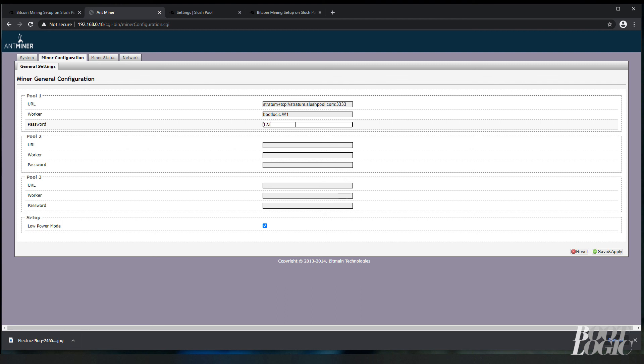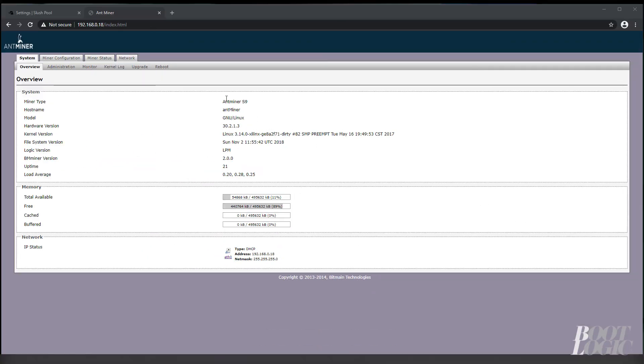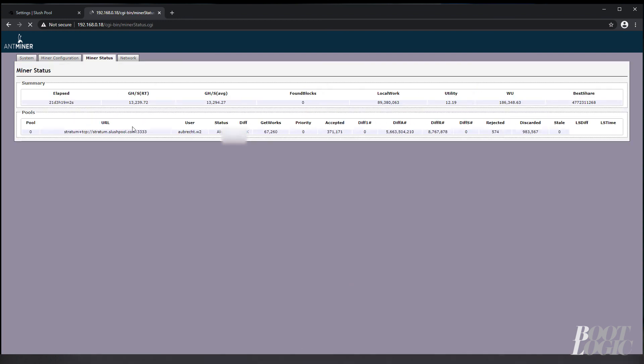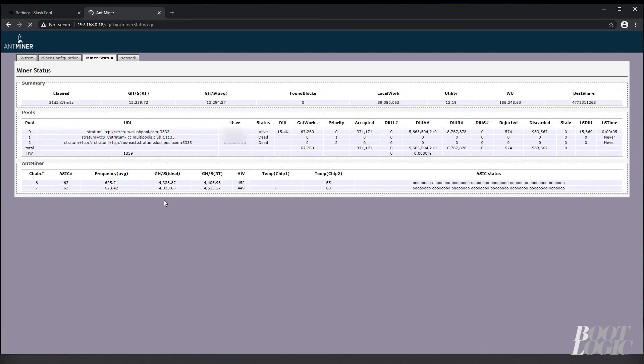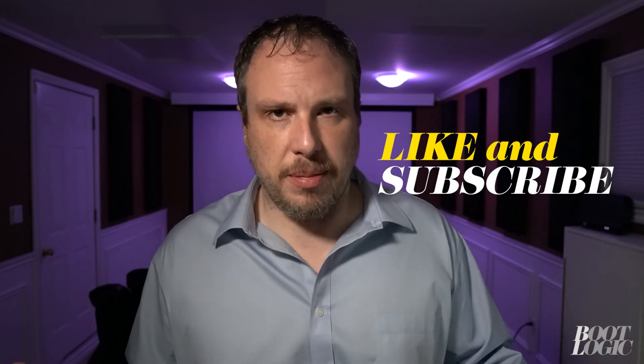Slush Pool will create the worker based on the name you gave it. You're going to need to reboot your miner now. Once it's back up and running, just verify that it's hashing — this can take up to five minutes. And that's all there is to it — now you're up and mining! Thank you for watching Bootlogic. Please leave any comments below and like and subscribe.